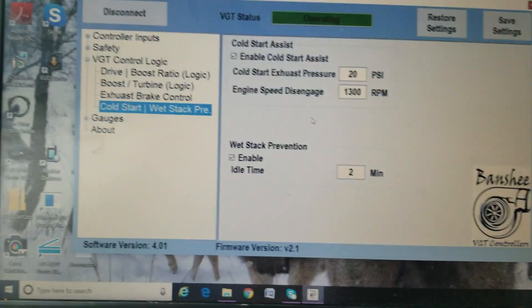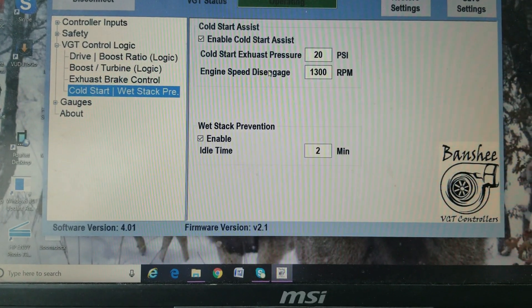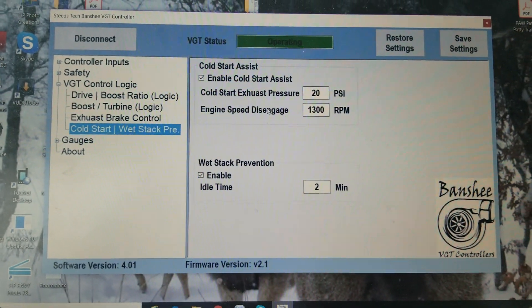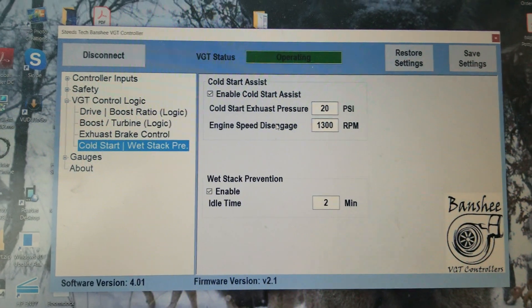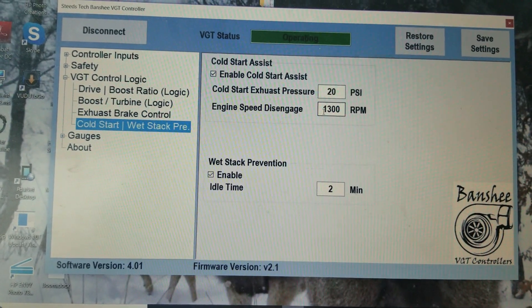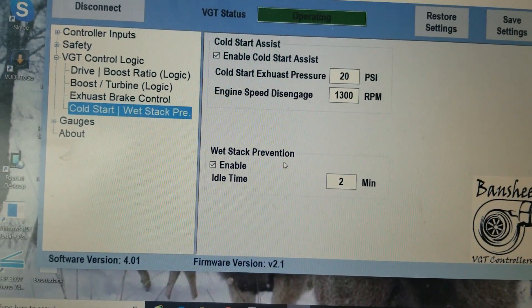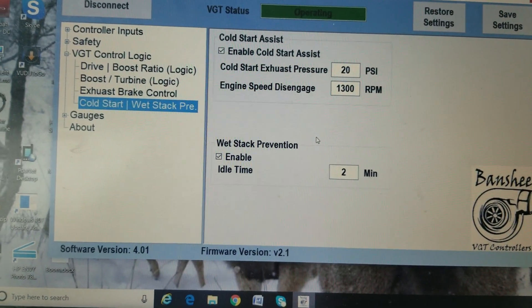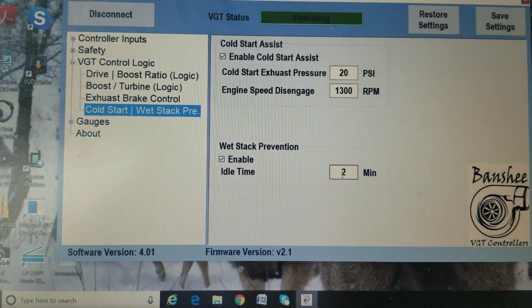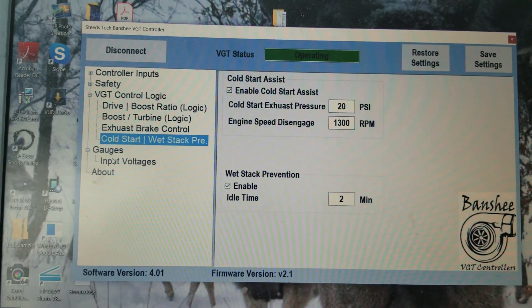This is my cold start assist. When you first start the engine, it's going to close the brake all the way to 100% closed, which builds back pressure while you're cranking on it and helps start the motor up. Once the engine is started and running, the turbo is going to attempt to keep 20 PSI of exhaust pressure. To turn this feature off, you've got to rev the motor up to 1300 RPMs — the controller will still try to mitigate that 20 PSI as you rev it. The wet stack feature is essentially the same thing: once you start driving, it turns the cold start assist off, and then once you go back to an idle for more than two minutes, it returns this feature on, which loads the motor down and helps prevent glazing of cylinders — which is essentially wet stacking.